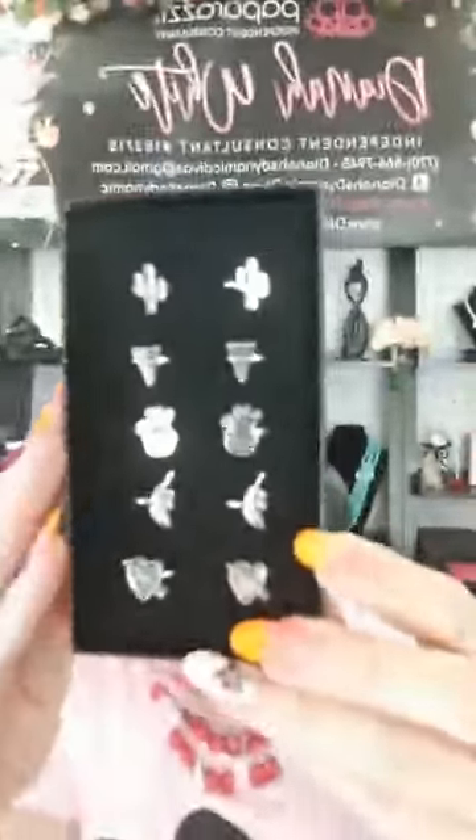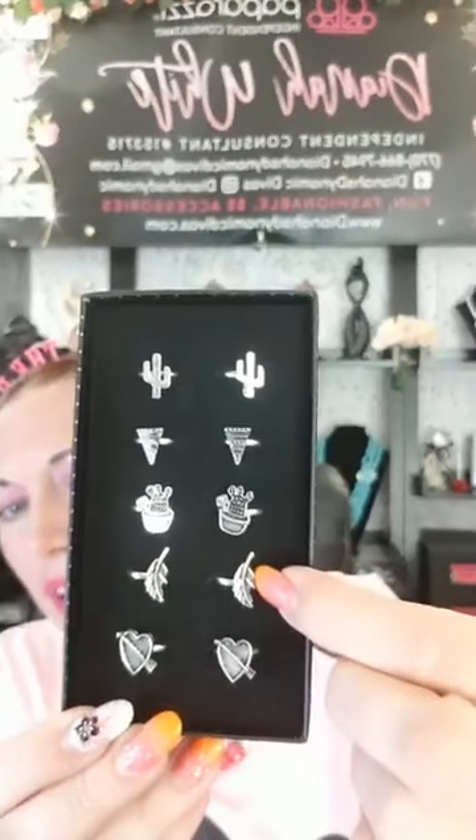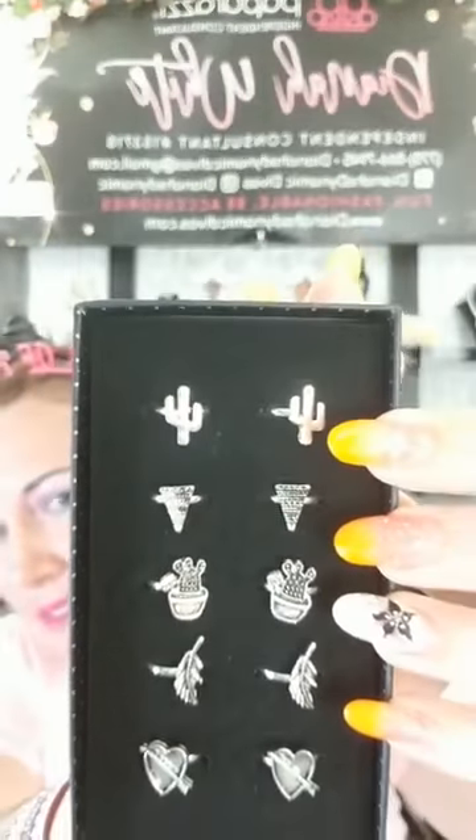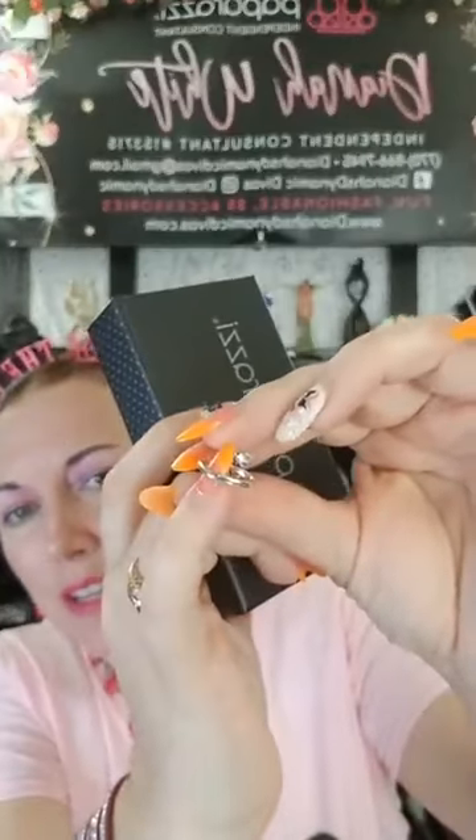Let's do some interesting rings! I've got a heart, a feather, a cactus, a piece of pizza, and a bigger cactus. They've got the little back sides that you pull apart to make them bigger. Comment number 126 and tell me which design you like. Everything is only a dollar, and if you order 10 or more I'll do shipping for free. The warning on the back says intended for 14 years and up.